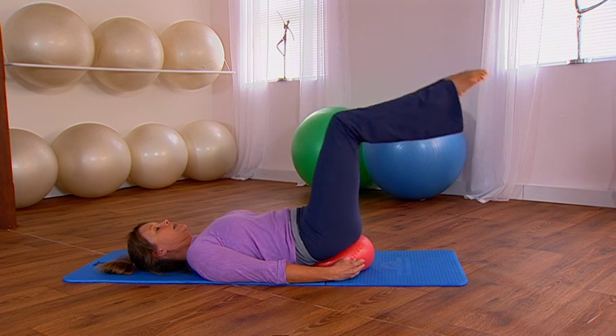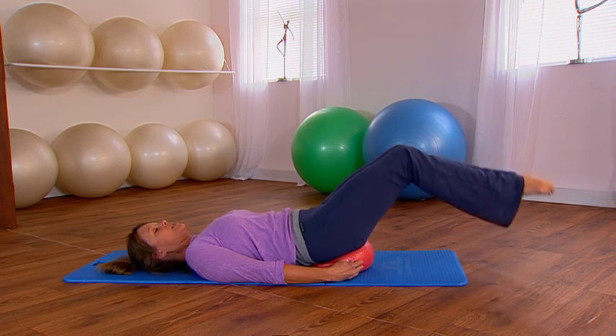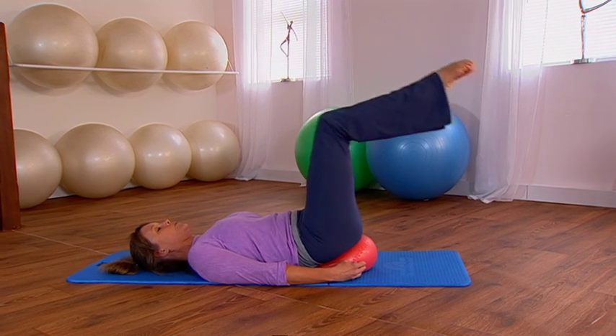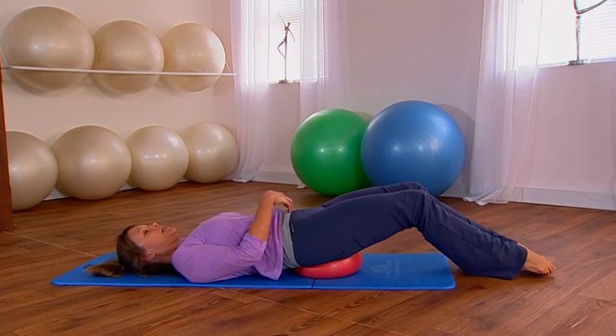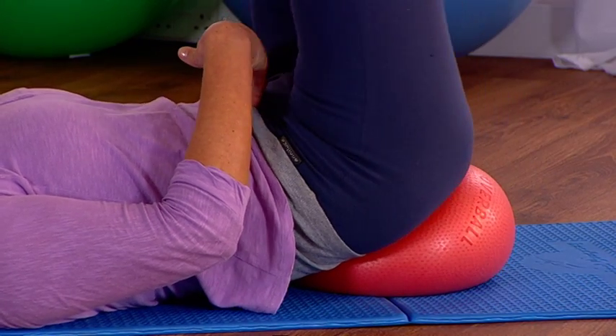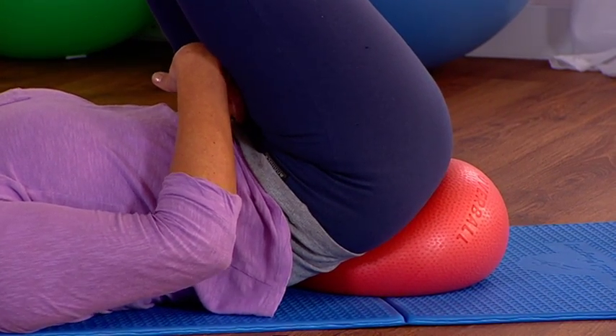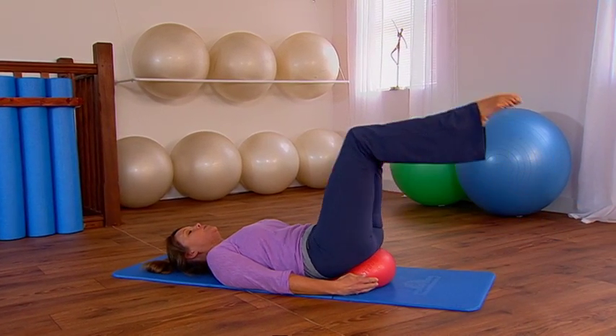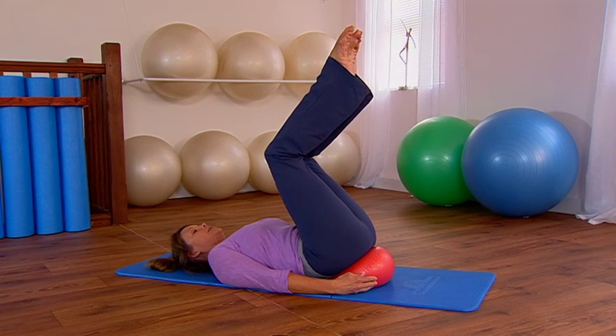Take it nice and slowly so the brain has time to register which muscle we're supposed to be using. Breathe in, take the toes down, exhale, pull your belly button in, and lift the legs. Last time: breathing in as you take the toes down, exhale, pull the navel in and lift.